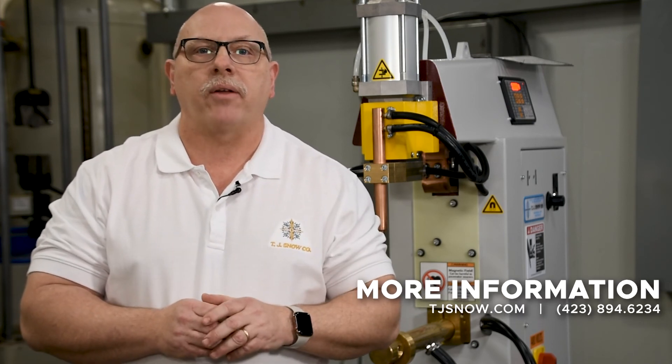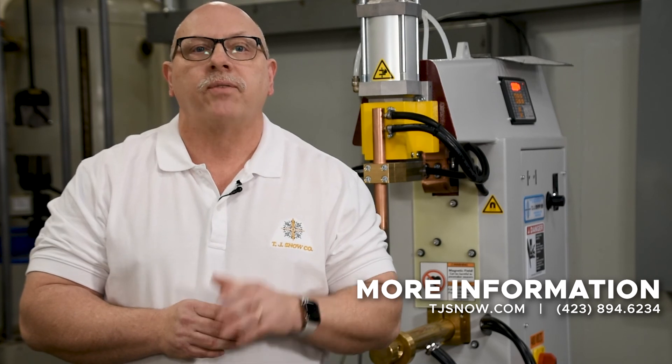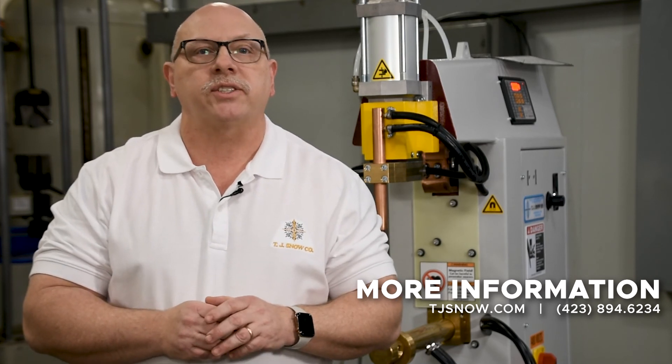Now we've talked about the setup of a basic resistance welder. However, some machines are far more sophisticated, and you'll want to make sure that you have enough knowledge of your equipment before performing weld schedule development. If you have any questions about the resistance welding process, feel free to contact us at TJSnow.com.